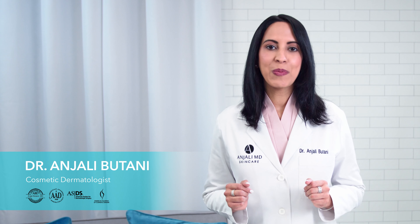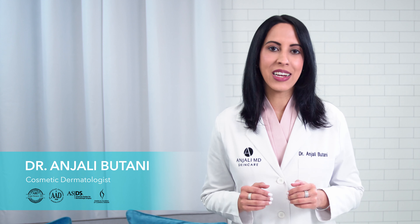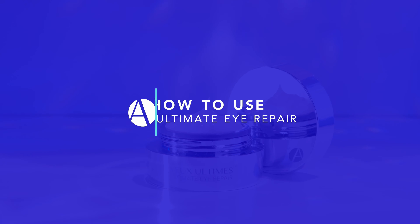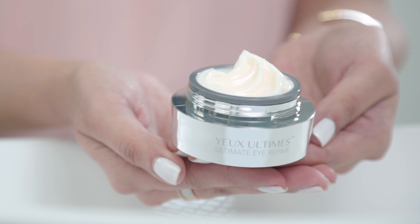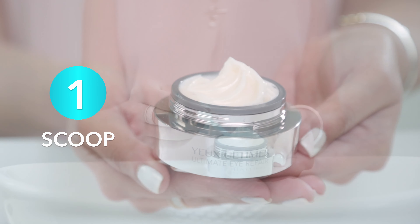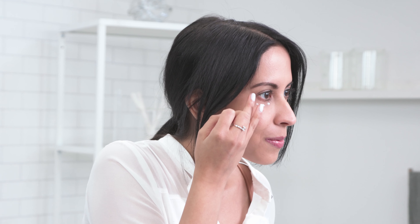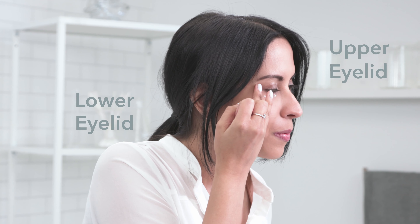I created Ultimate Eye Repair so you can love your beautiful eyes again. To use Ultimate Eye Repair, take one scoop with our glow stick. Distribute the cream evenly, starting from your lower lid and then up to your upper lid.